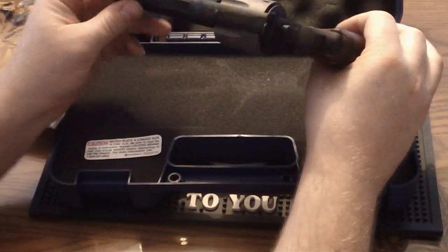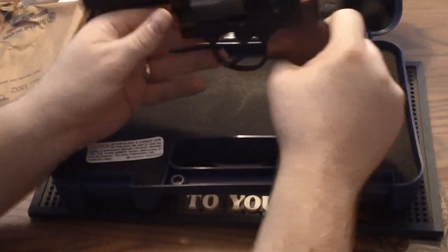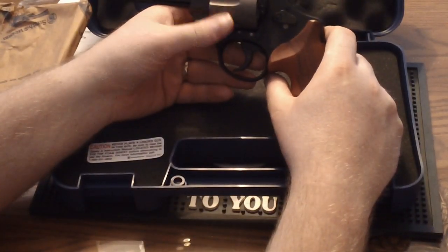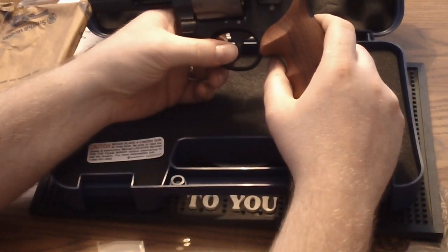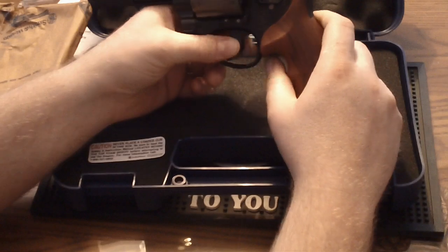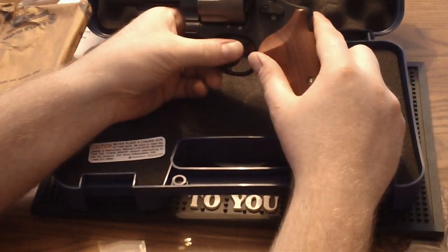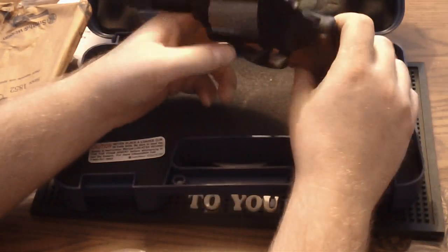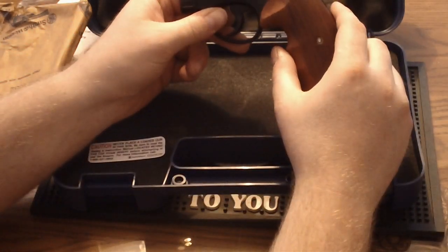That leads to a very lightweight handgun. This is a .44 Magnum, 4-inch barrel, 6-shot revolver — a full-size N-frame gun. Normally a gun this size would weigh probably 43 ounces, and this gun weighs 26 ounces. So you haven't quite cut the weight in half, but you've come awfully close.